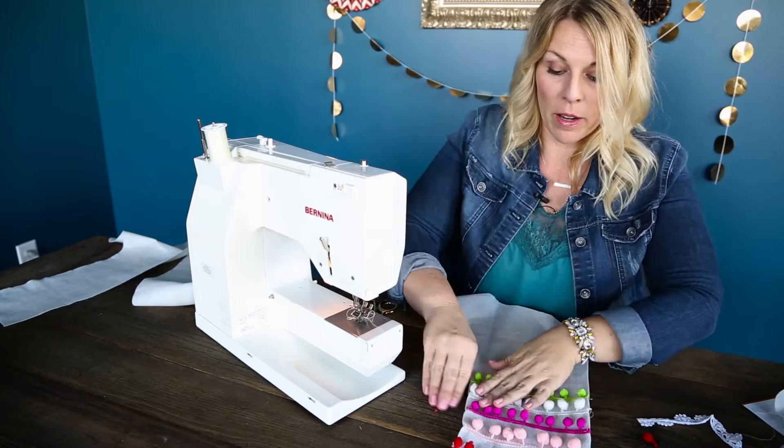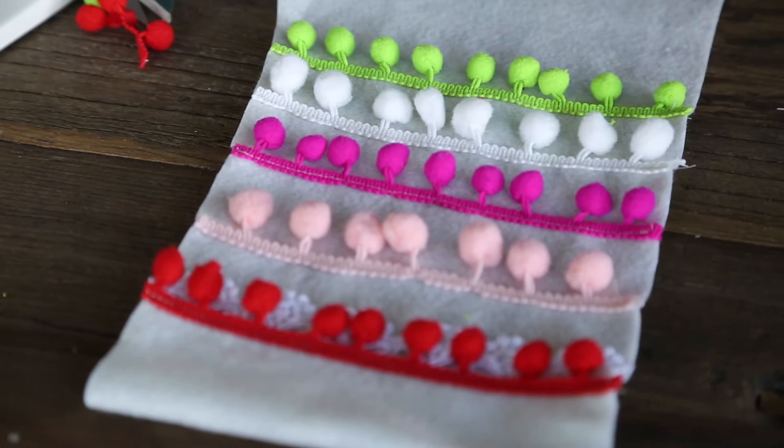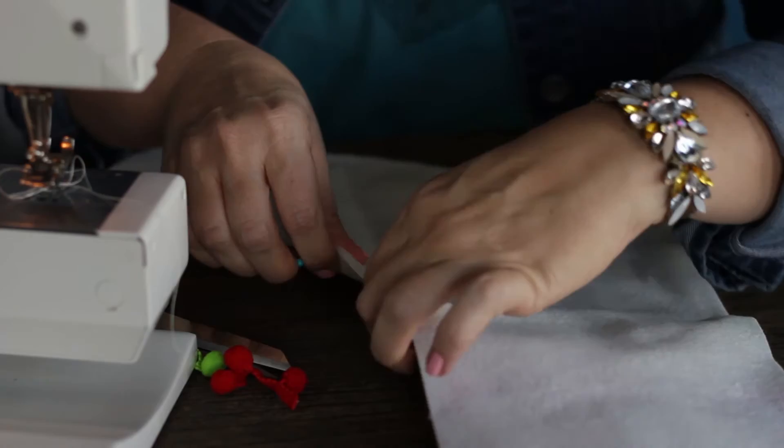So now I've got my front designed — you can see how cute that is. I like to go ahead and cut off my threads as I go along. That looks really cute, I'm very happy with it. The next thing I'm going to do is pin my back to the front and we're going to sew the stocking together.